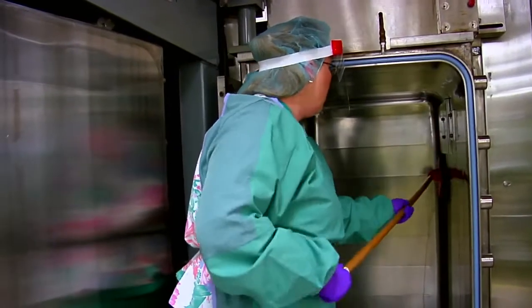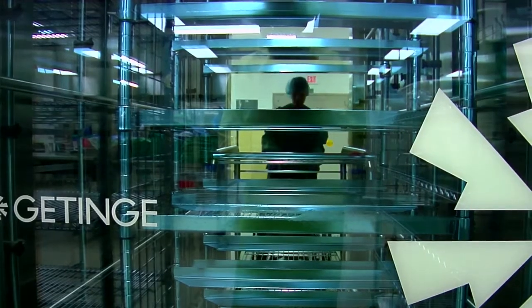Now that the program is offered online, it's ideal for reprocessors who trained on the job and want to get certification in their field. It's also suitable for those who want to gain employment as a medical device reprocessing technician, and they can take it either part-time or full-time.